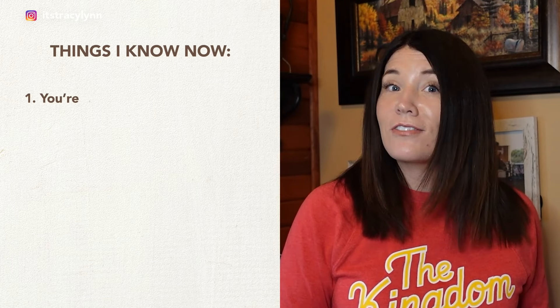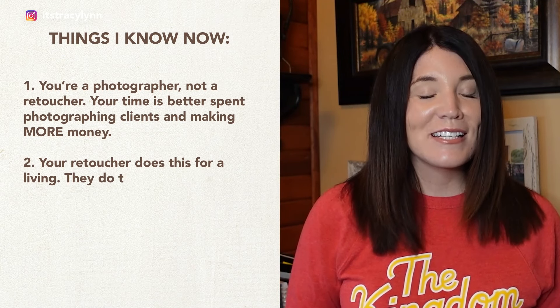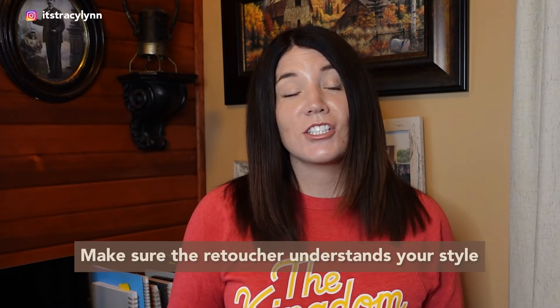I know you might be nervous about handing off your photos for retouching — I definitely was at first. But here are a few things I know now. First, you are a photographer, not a retoucher — your time is better spent photographing clients and making money. Second, your retoucher does this for a living; they do it as good or better than you. Third, your clients won't notice the little things you notice. But make sure your retoucher understands your style — most will give you trial photos so you can get it just right. Their process may differ from yours, and that's fine. I use Photoshop, my retoucher uses Lightroom — as long as the end result is the same, that's the main goal.